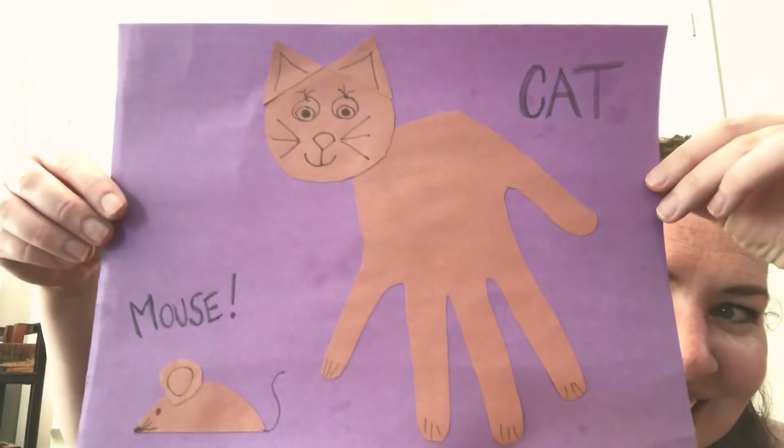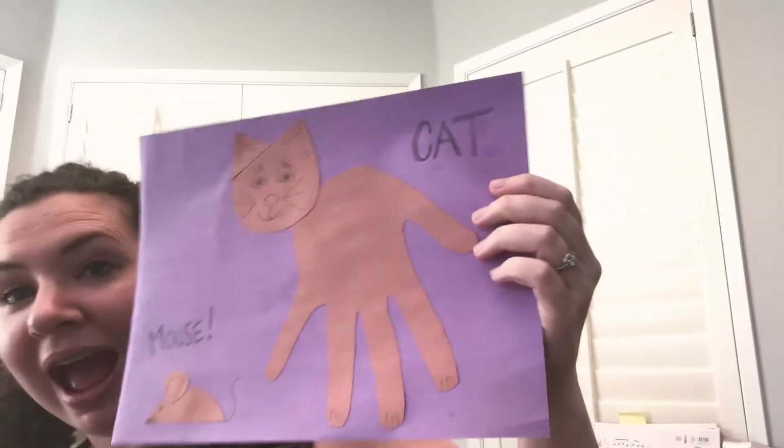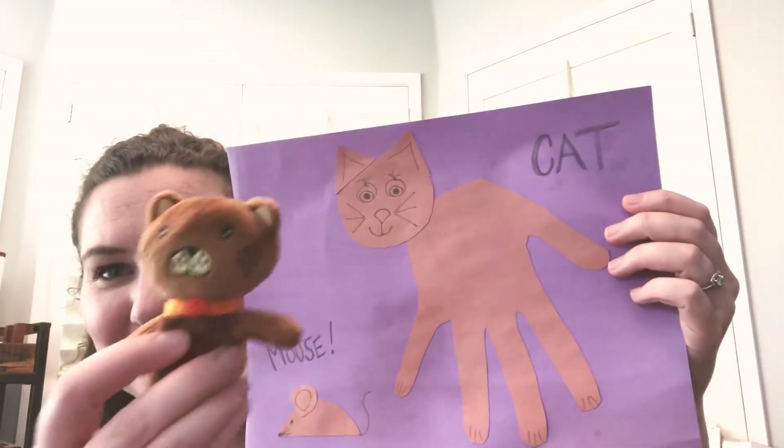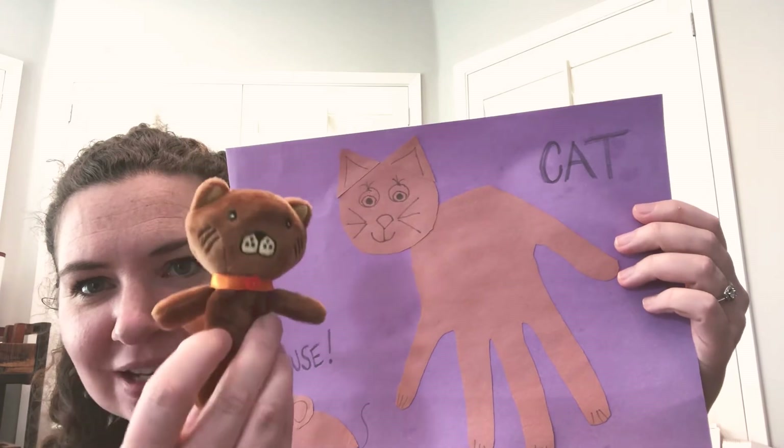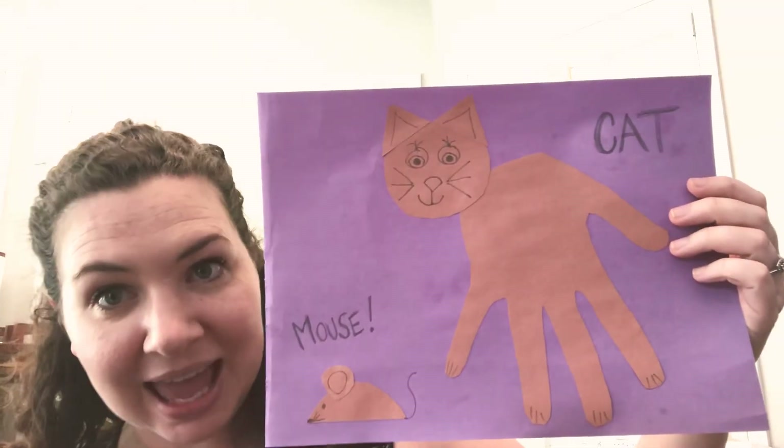Here it is. I made a brown cat, just like my little brown cat here. He looks a little bit similar, doesn't he? And I'll tell you how I made this cat.